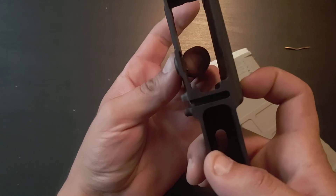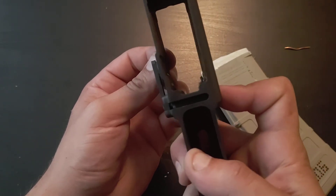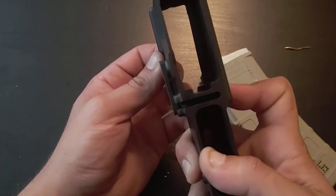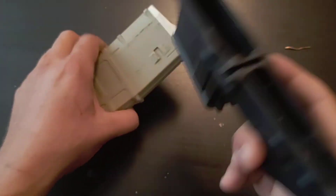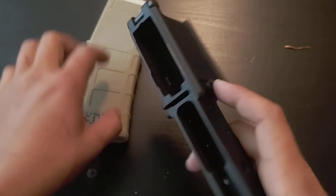The piece that actually holds your mag is right here. So when you push the button, you want to make sure that piece goes completely flush with the inside of your mag well so it doesn't hang up. And it stops and mag pops out.